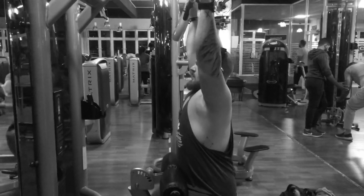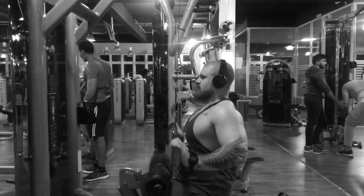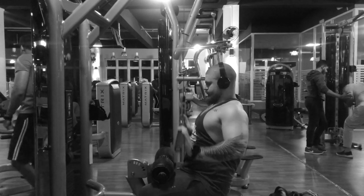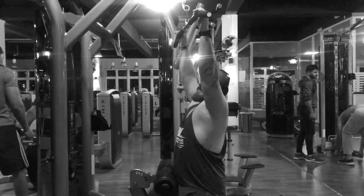Alright guys, the first video here is how not to do a lat pulldown. I'm going to pull the bar all the way down past my chest. You're going to see how my wrist is bending too much — like this. You risk injuring yourself, you're not really targeting any muscles, and you don't look like you know what you're doing. So in the next video, this is how you do it.